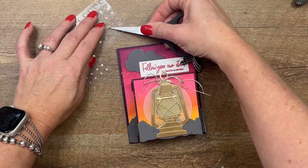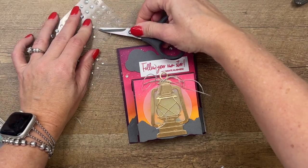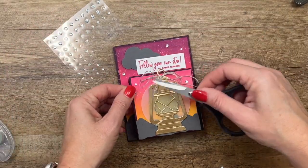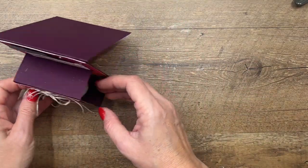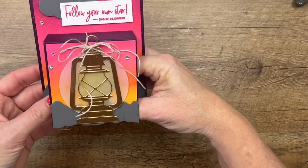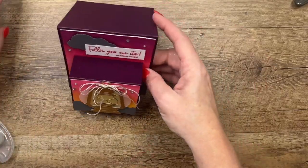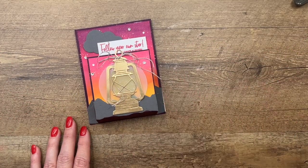This will be a keepsake card — whoever you give it to can put that little tea light in there and display it on a shelf or counter. It just would be really beautiful. The tea light slides right in, and you can even put a dimensional on the bottom to hold it in after they've received it. But it will fold down flat to go in the envelope. I hope you enjoyed this project — it's a really fun one, give it a try! Thanks everybody, bye bye!